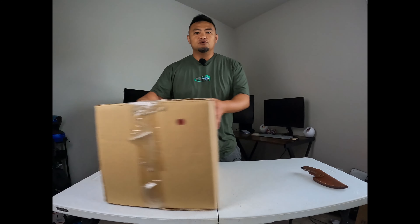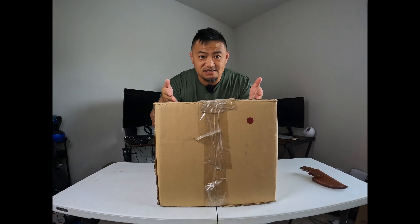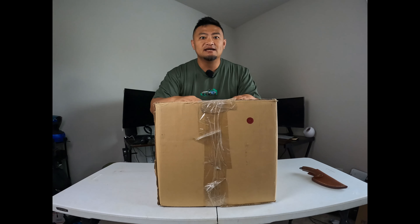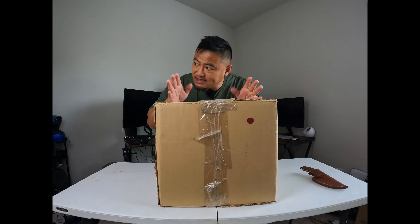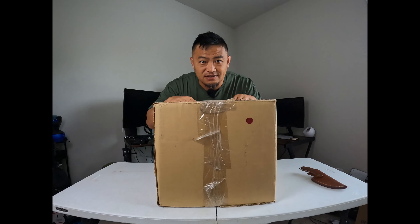Welcome back, long overdue. The box from Viking Bags is here. It's been a while, it's been a minute. I haven't done it, but I'm doing it now. Let's take a look inside and see what's going on.